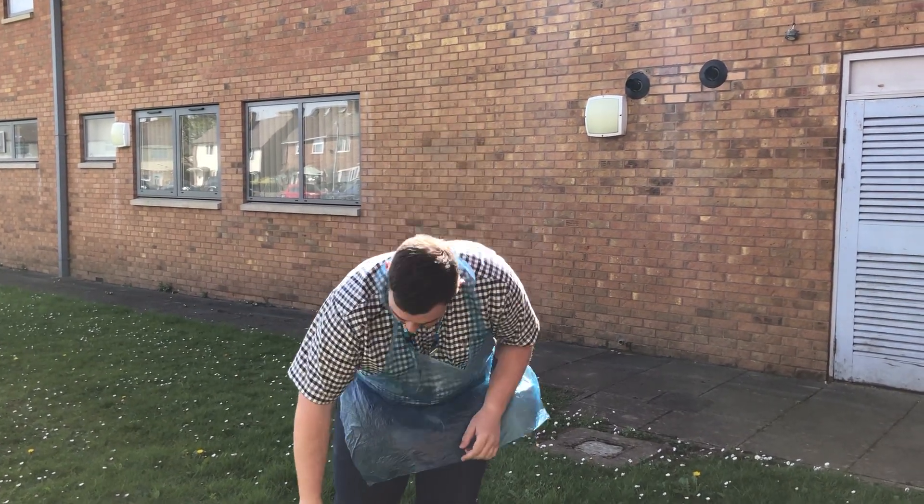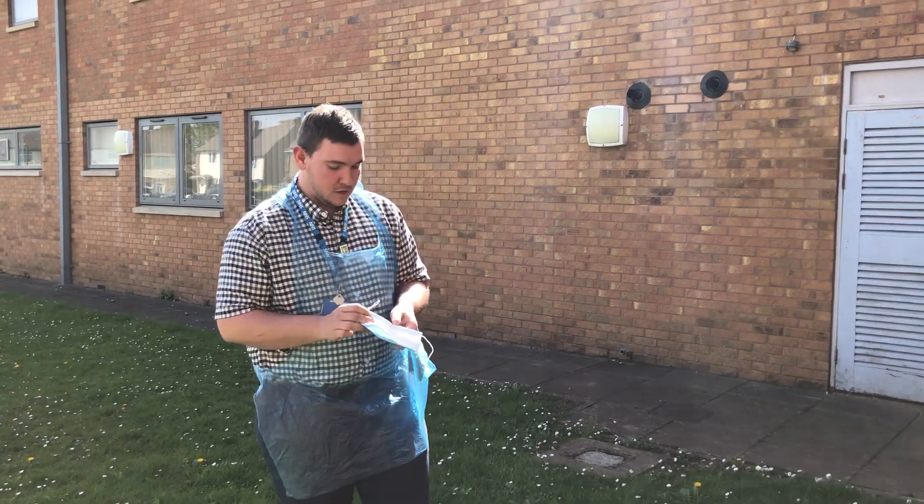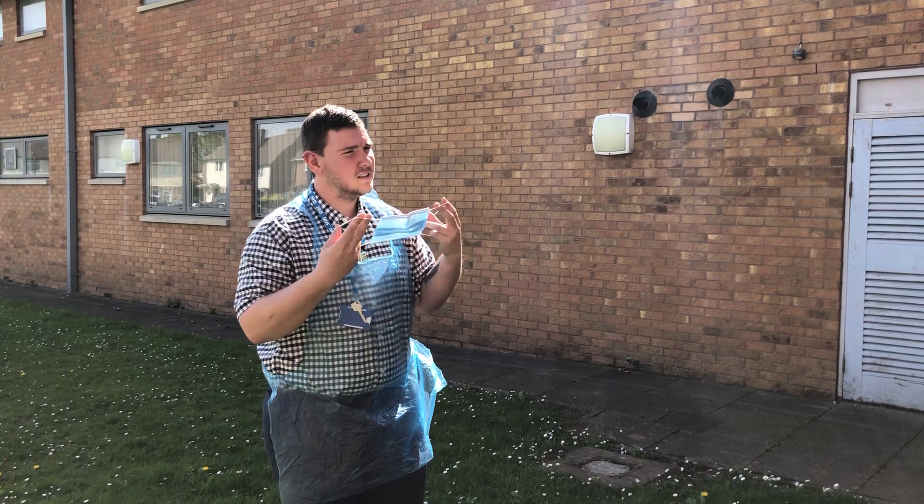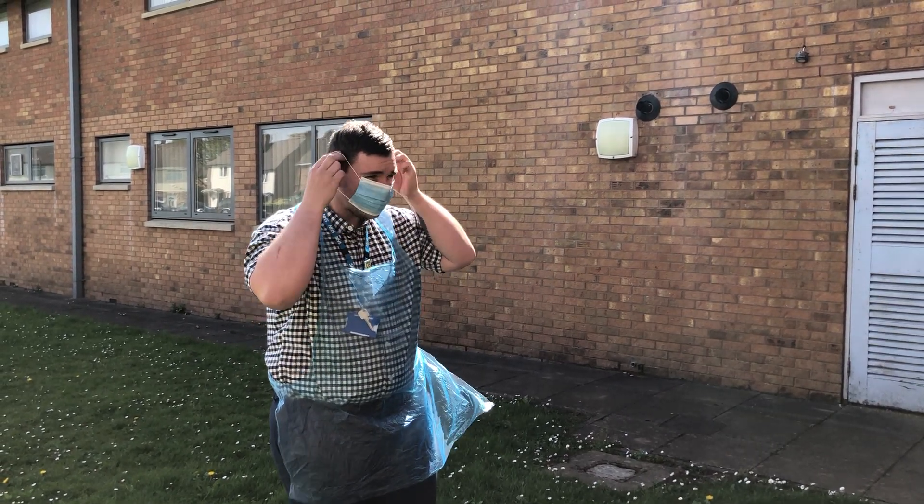So next is going to be my mask. What are you wearing a mask for? So this is just to make sure that anything from my mouth and nose doesn't come out to you, and the same again from you to me, so if I cough or sneeze or anything like that.